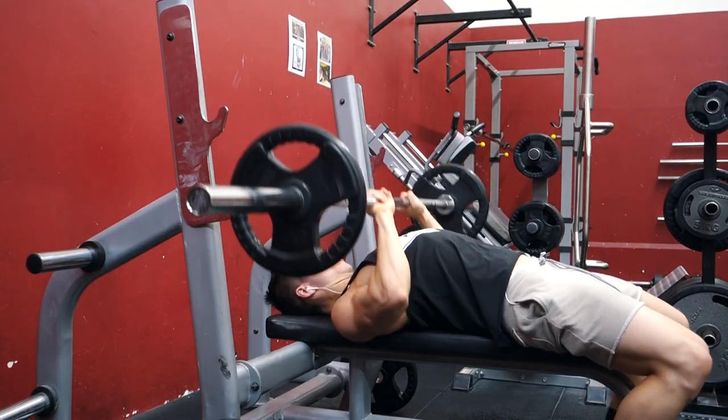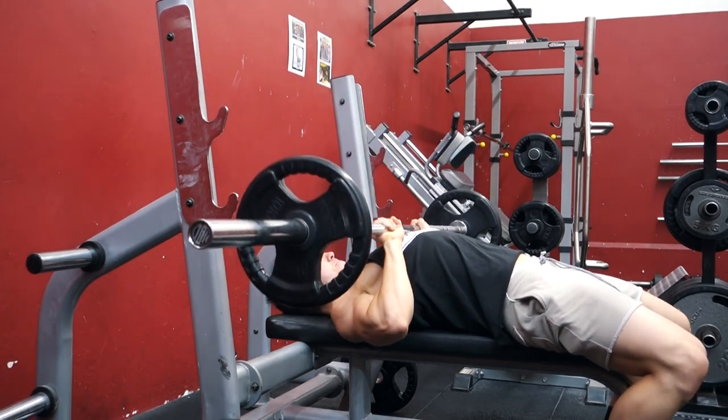Something to think about while doing this exercise is to be twisting your elbows into your sides. On the negative portion of the movement, you want to be pushing your elbows into your sides. When you keep your elbows out or if they're flared, you really put yourself at risk of injury within your shoulder joint.